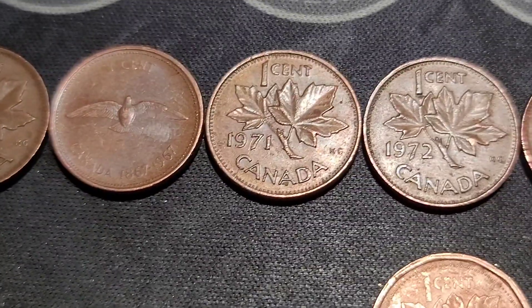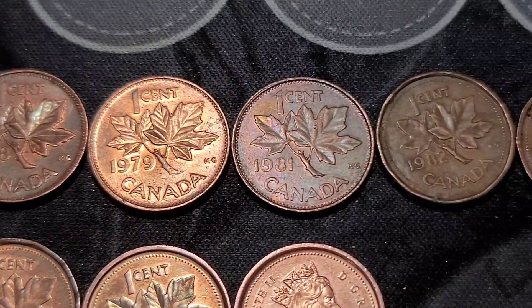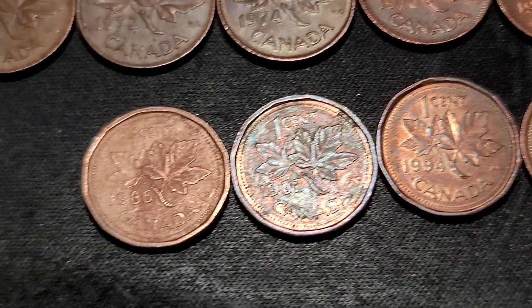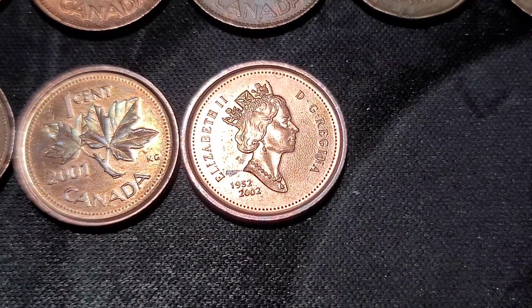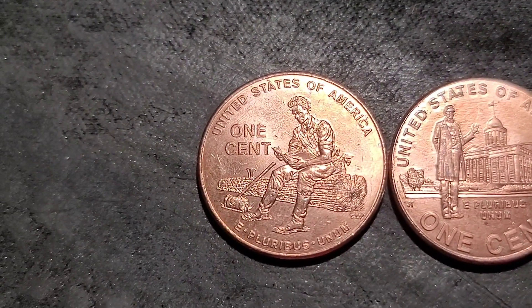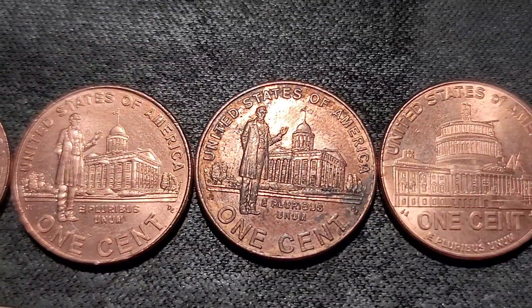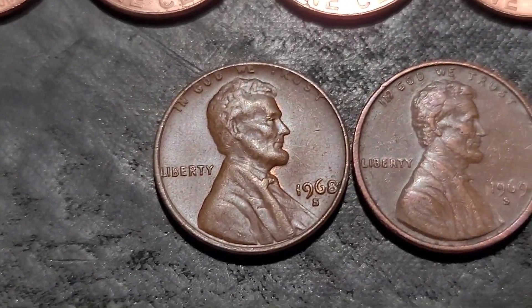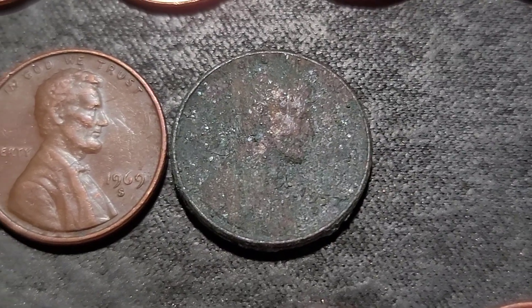'71, '72, '74, '78, '79, '81, '82, '84, another '84, '86, '87, '94, '01, and an '02. We have our 2009 finds — one Formative Years, four Professional Lives, and a Presidency. We had our two S-mints: 1968S and a 69S. And our 57D Wheatie, which is in terrible condition.